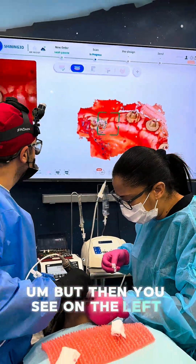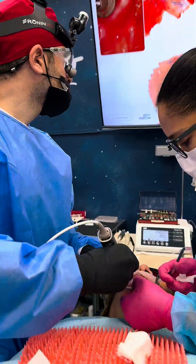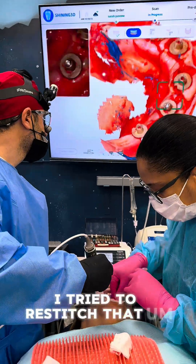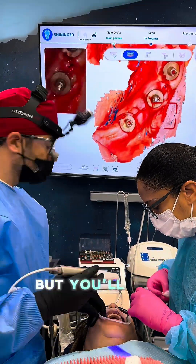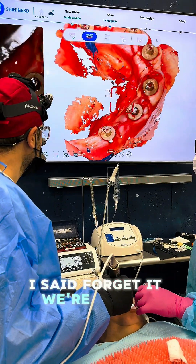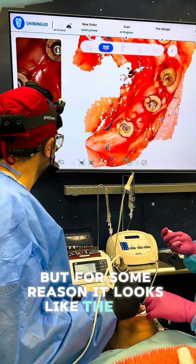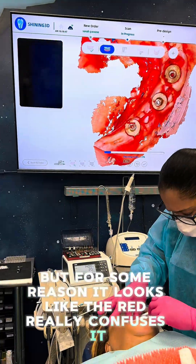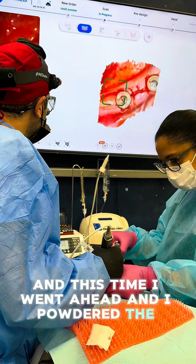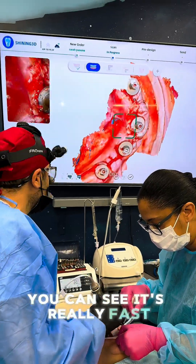On the left-hand side it gets a little bit confused. I tried to restitch that, but we started to get a double scan on one side. I said forget it - we're going to completely abandon it. Even though there's not much blood, the red really seems to confuse it. So I deleted the scan and this time went ahead and powdered the arch, which is part of my flow, and you can see it picks up really fast.